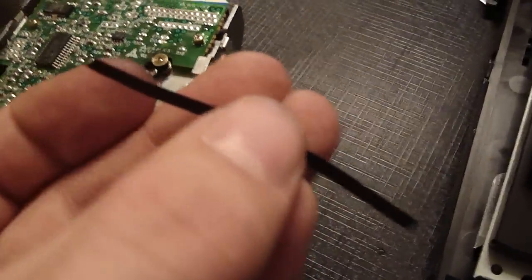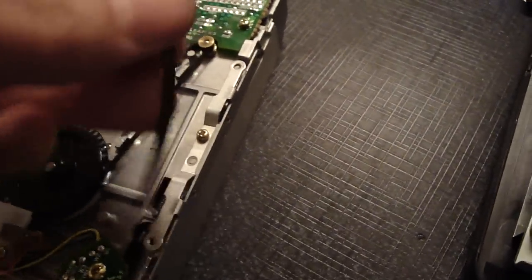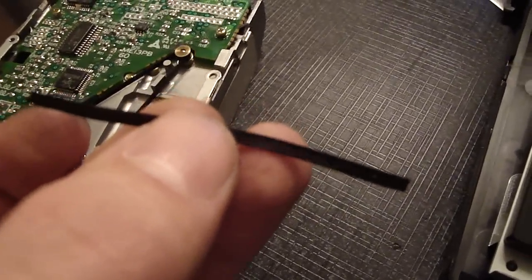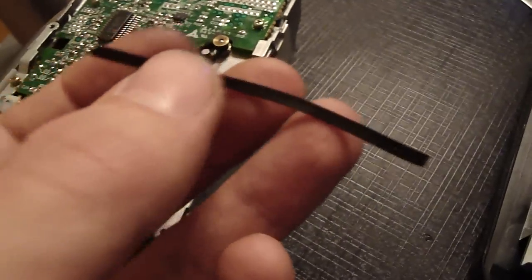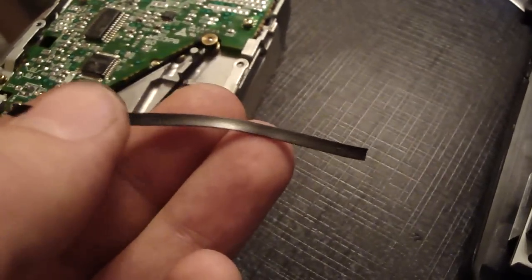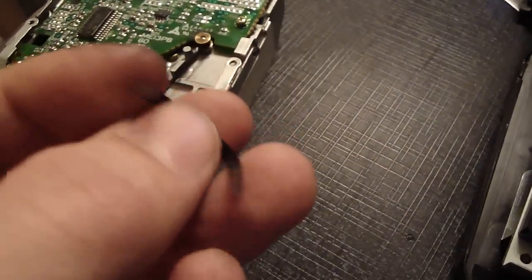Just to show you — this is a fragment of what was left of the belt that was in there. Over time it just sits there, rots, and glues itself. Now if you're trying to fix a Famicom disc system or any of these old belt drives, here's something to take into consideration: these things are like gum. They're no longer rubber in texture, even though it looks like rubber.